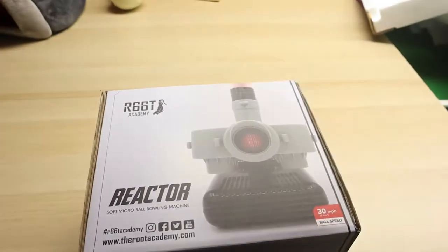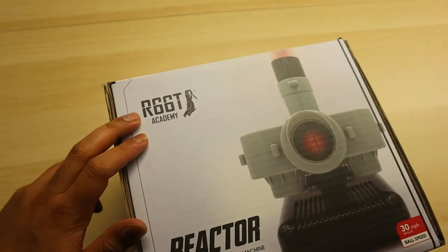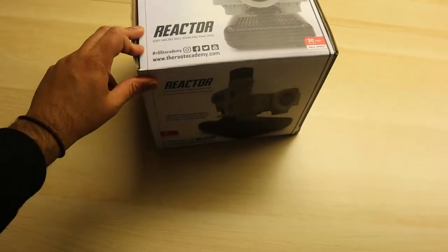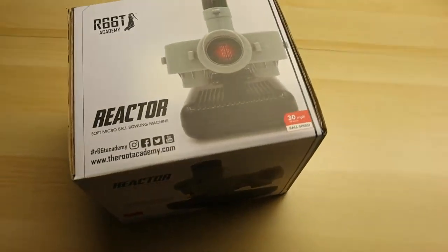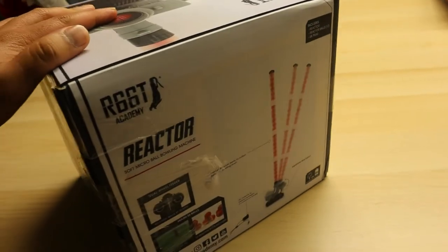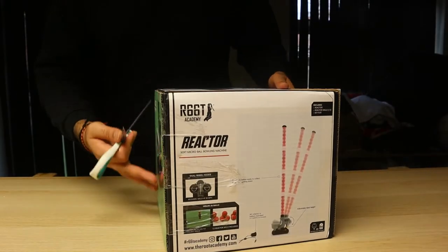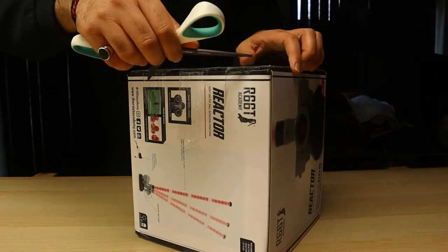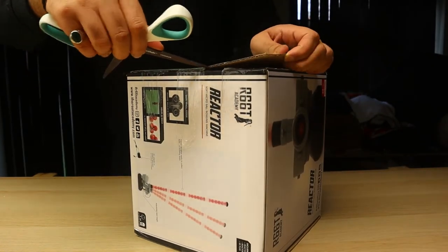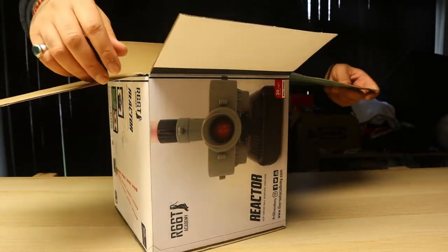Welcome to an unboxing video! What we got today: the Reactor Soft Micro Board Bowling Machine R66T Academy from therouxacademy.com. Pretty cool — let's open it up. It's pretty crazy how this small machine can fit in this box. It is a very small machine, it's tiny. This is how it comes — let me show you.